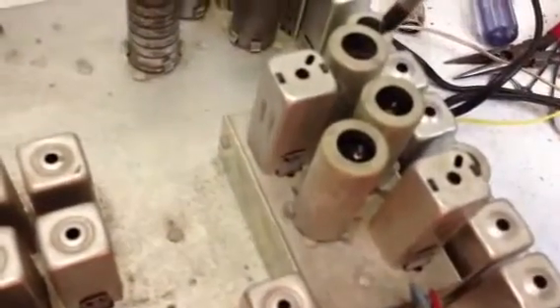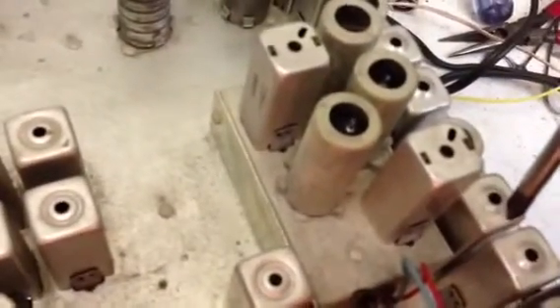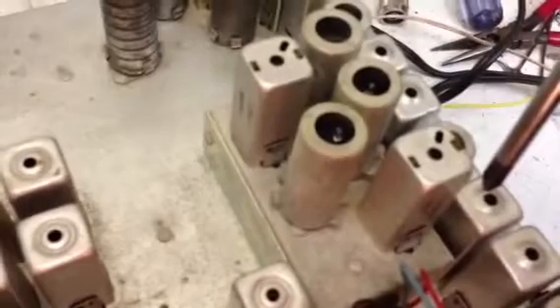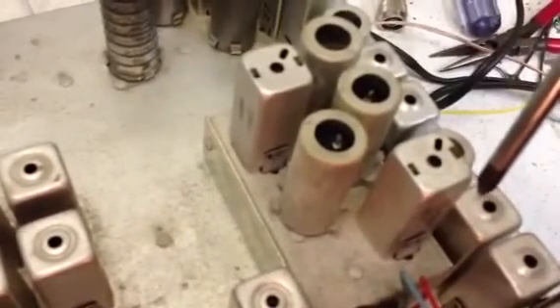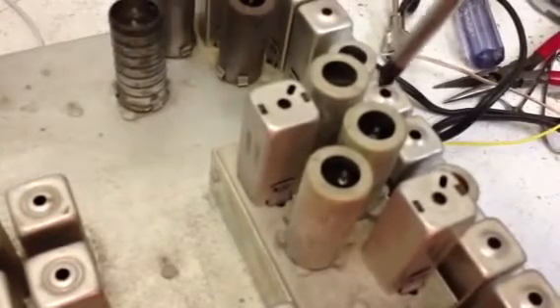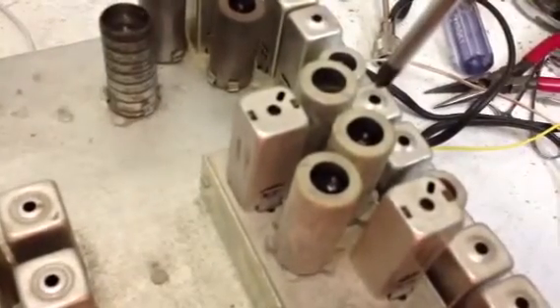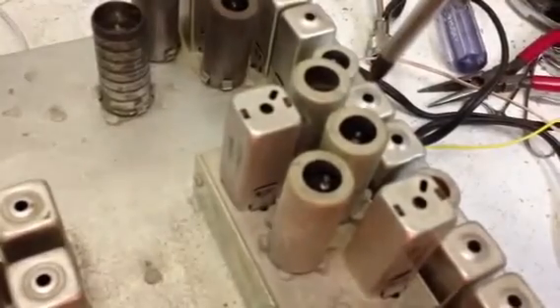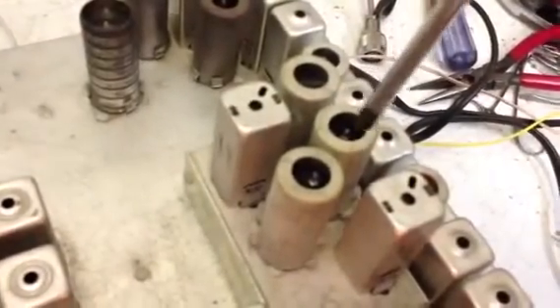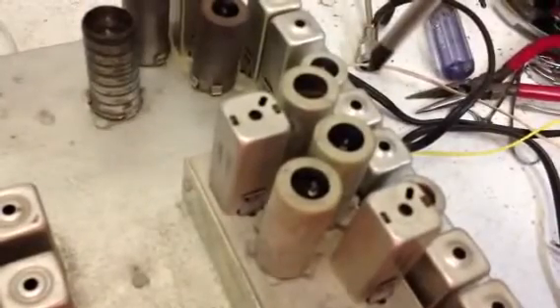The noise blanker takes some signals out of the high IF, picking a frequency removed from the main IF frequency. It amplifies it, then generates a negative-going signal that shuts off the mixer, turning off the receiver's ability to hear anything for just a few microseconds until the pulse is gone, then turns everything back on so you never know the difference. It's just detection, phase inversion, and turning off the mixer — that gets rid of the pulse noise. Pretty clever.